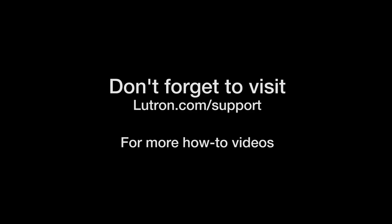For helpful hints and answers to frequently asked questions, please visit Lutron.com.